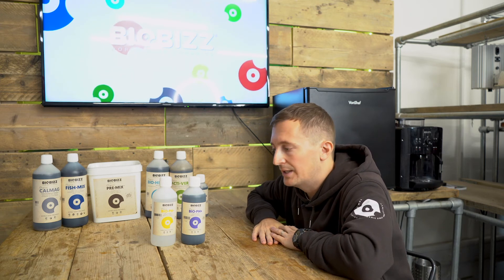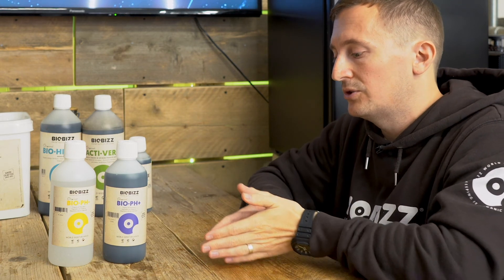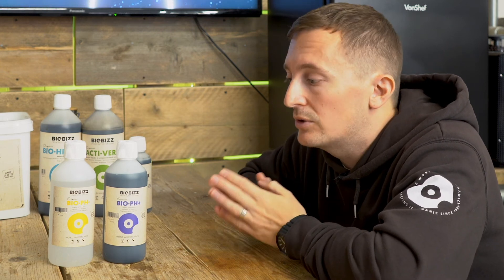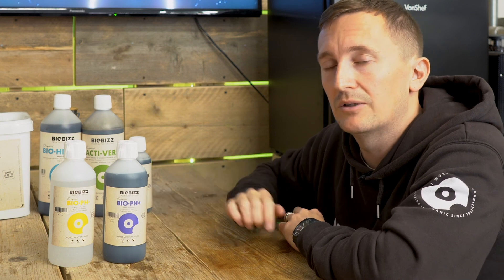BioBiz pH is one of the essentials for using BioBiz on coco. As we've said in previous videos, coco hasn't got the same microbial life as soil has, so you really need to make sure that the pH is in the range where you're getting maximum nutrient availability, which is 6 to 6.4. So if you're going to use the BioBiz range in coco, it's essential that you use the Bio pH adjusters as well as Acti-Vera and the CalMag.